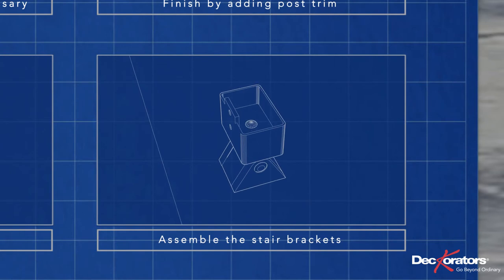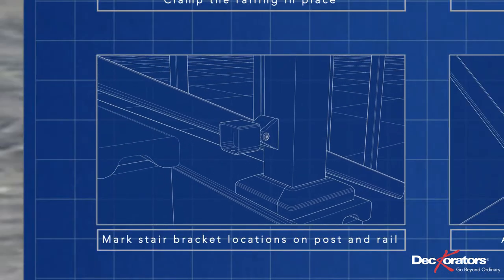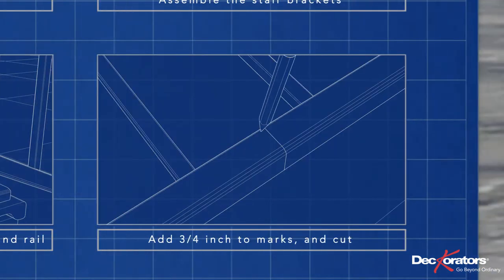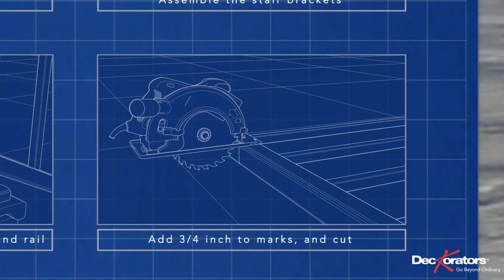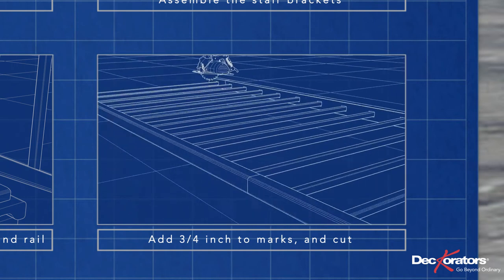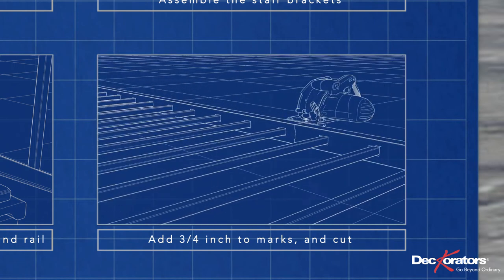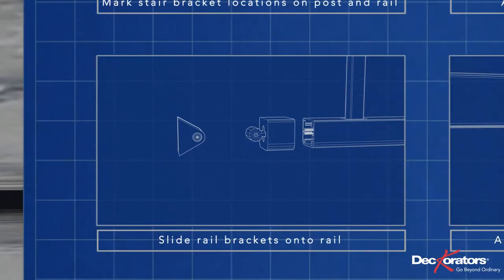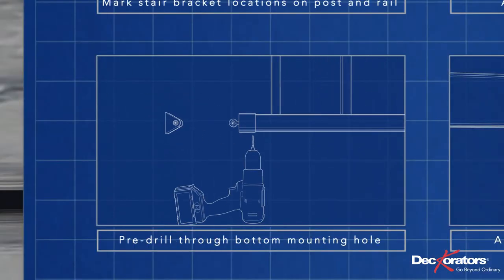Assemble the stair brackets. Mock up the stair brackets on the posts and mark their position on the post and on the railing. Add three-quarters of an inch to the marked locations and cut on that mark using a circular saw or miter saw with a carbide-tipped blade. Slide the rail bracket onto the end of the railing and pre-drill through the mounting hole on the bottom using a 9/64-inch drill bit.